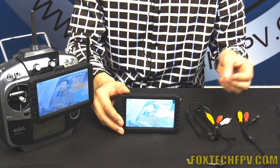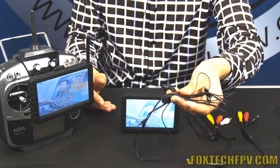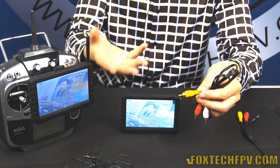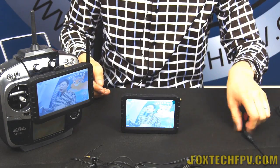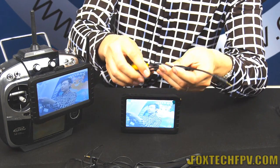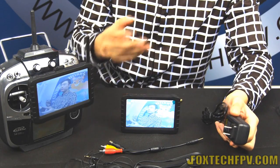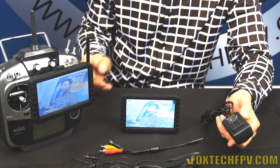The DVR comes with a lot of accessories. It includes a set of earphones, an AV-out cable to connect to another monitor for a bigger view, and an AV-in cable to connect directly to a camera or video source. It also comes with two chargers in one package — one for European standard and one for American standard.